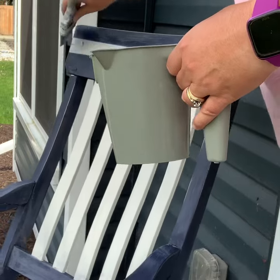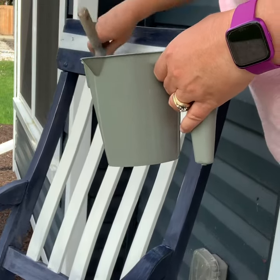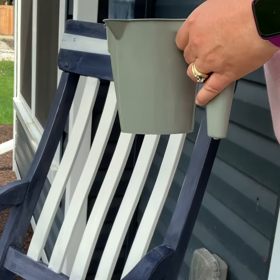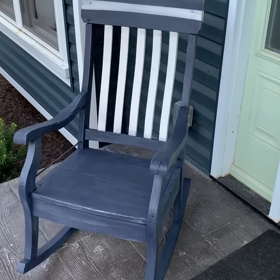It's kind of no different than the wax — you have to make sure that you get a nice even coat, because it does slightly deepen the color of the chalk paint. Here's what it looks like after the first coat of lacquer.